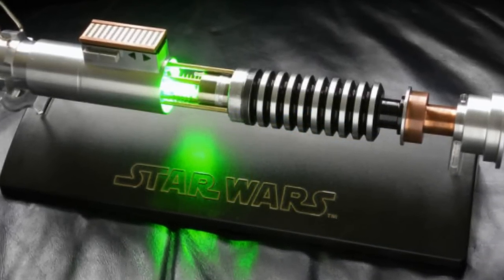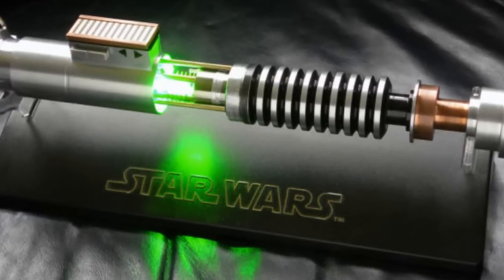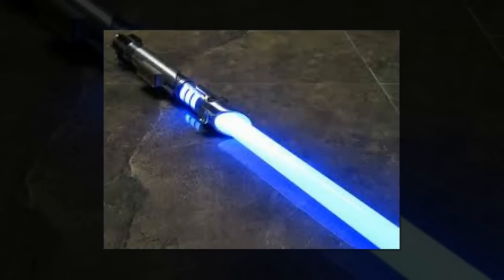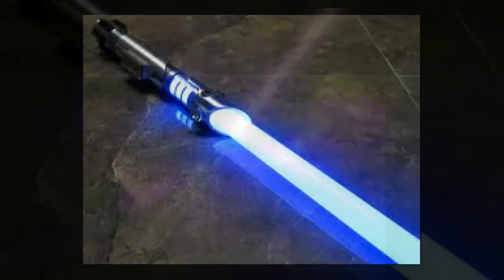Depending on the level of detail and quality, a DIY lightsaber can cost anywhere between $60 and $1,000, while the average build would set you back approximately $160, around £100 or AU$210.